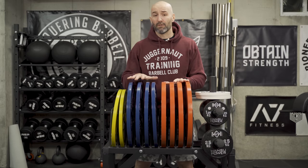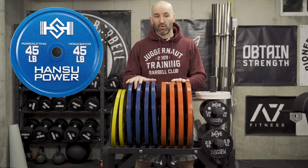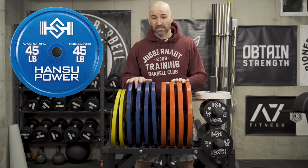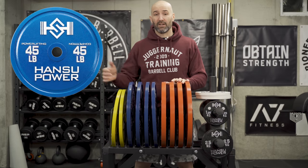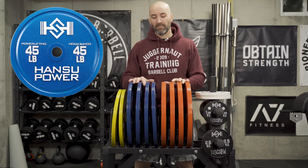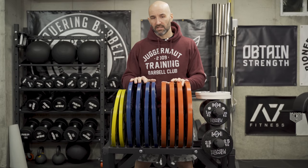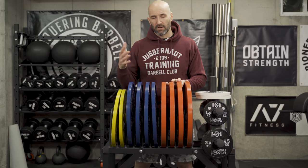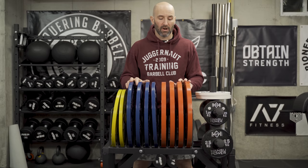One of the cool things about these ones — even though I have the kilo version — is that they actually have pound variants as well. So if you either don't want to lift in kilos because your kilo math isn't great, or maybe you don't compete and you just want really tolerant plates in terms of the center hole and weight tolerances, the pound plates could be a good option. They offer those as well, and those are also in stock and shipping as of today.